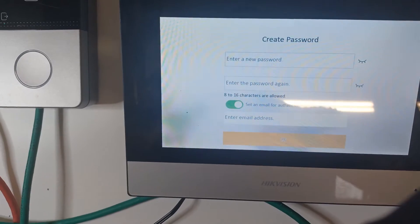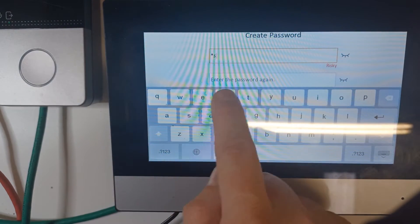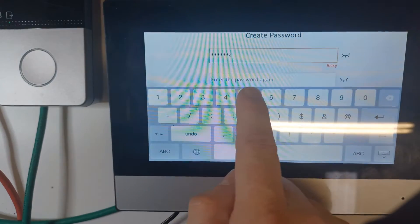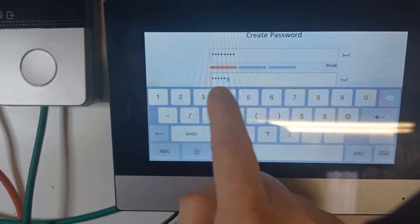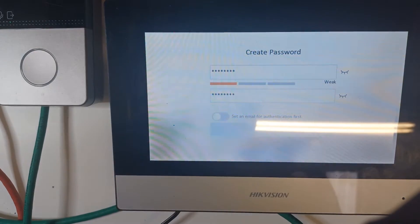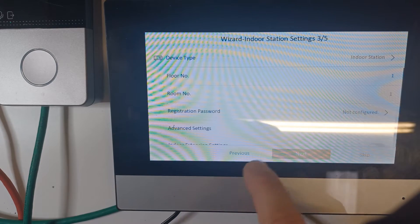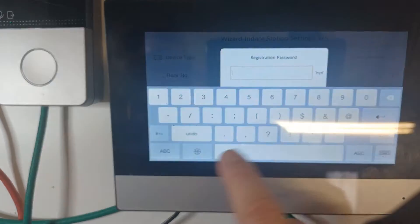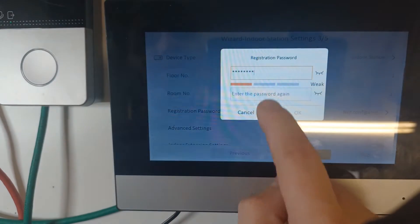Zoom in on the screen. Enter the same password as you use for your existing system. We don't need email identification — that's only if you forget your password. On the wizard, enter the registration password — I use the same password as always.